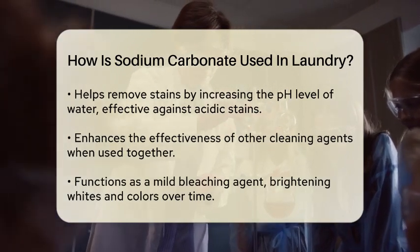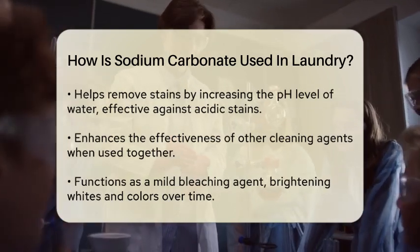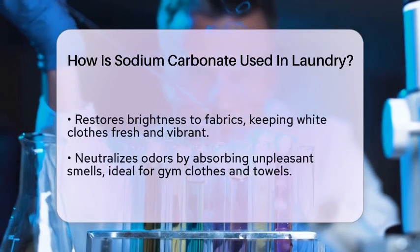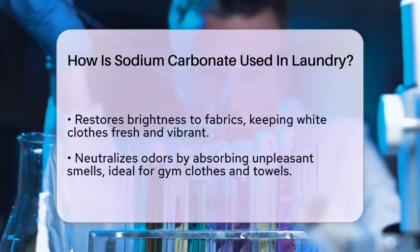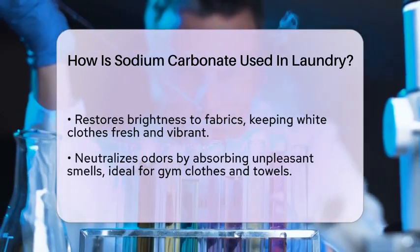Furthermore, sodium carbonate can help brighten whites and colors. It acts as a mild bleaching agent, which can help to remove dullness and restore brightness to fabrics over time. This is particularly useful for keeping white clothes looking fresh and vibrant.